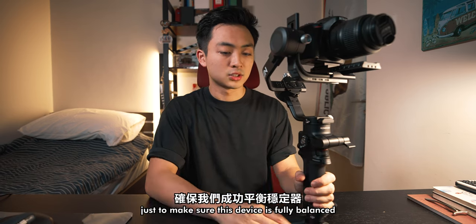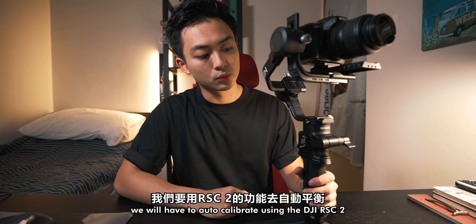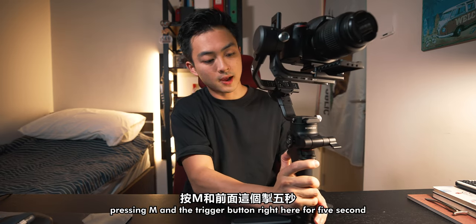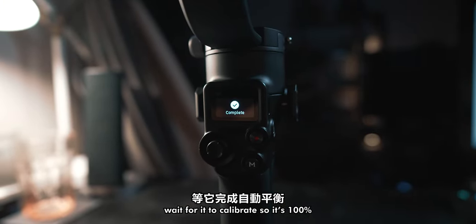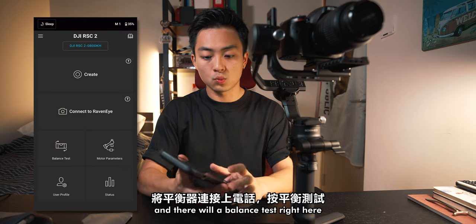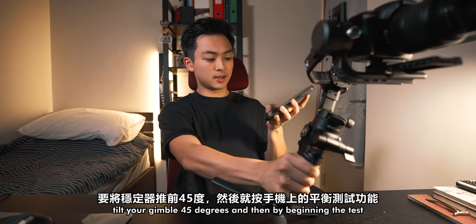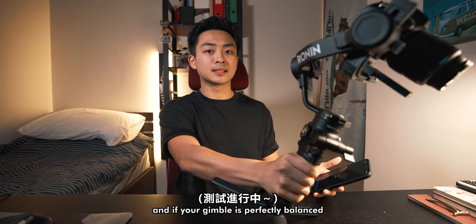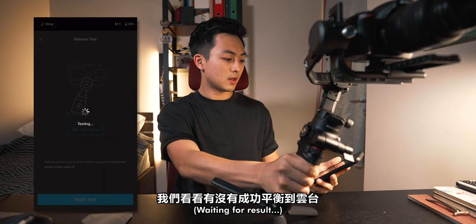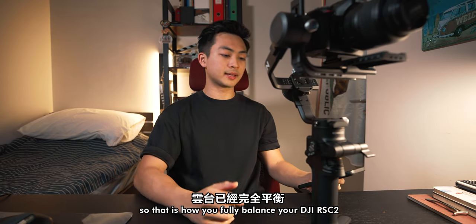To make sure the device is fully balanced, run two more tests. First, auto-calibrate using the DJI RSC2: unlock all three axes, press M and the trigger button for 5 seconds, and wait for it to calibrate until it's 100%. It says completed. For the last step, connect your DJI RSC2 to the Ronin app and run the balance test. Tilt your gimbal 45 degrees and begin the test — if your gimbal is perfectly balanced, there will be a notification showing 3 excellence for all 3 axes. As you can see from the balance test result, that is how you fully balance your DJI RSC2.